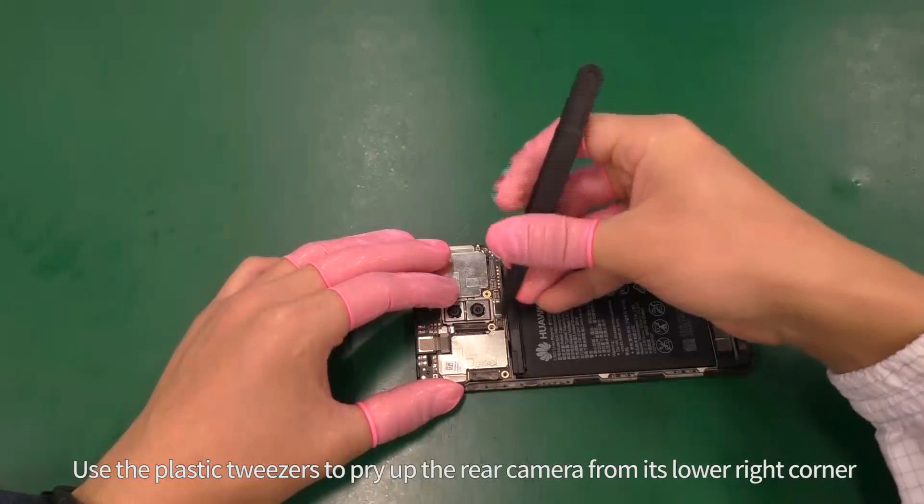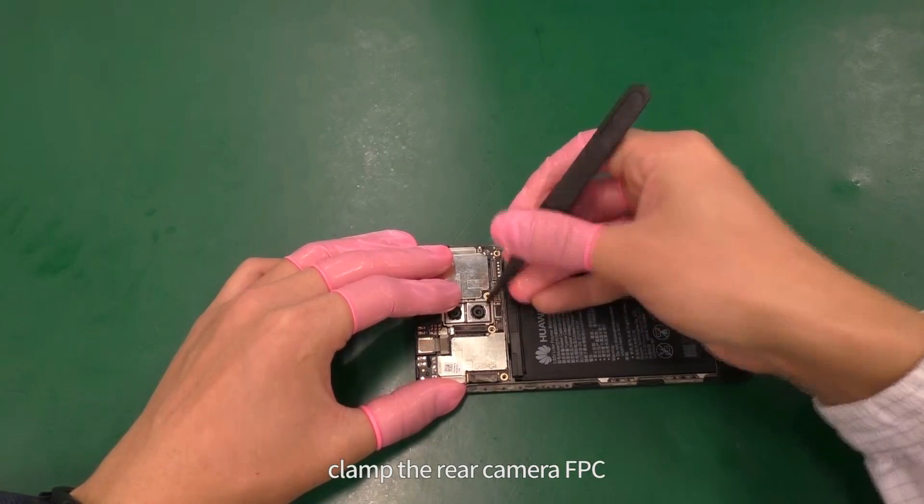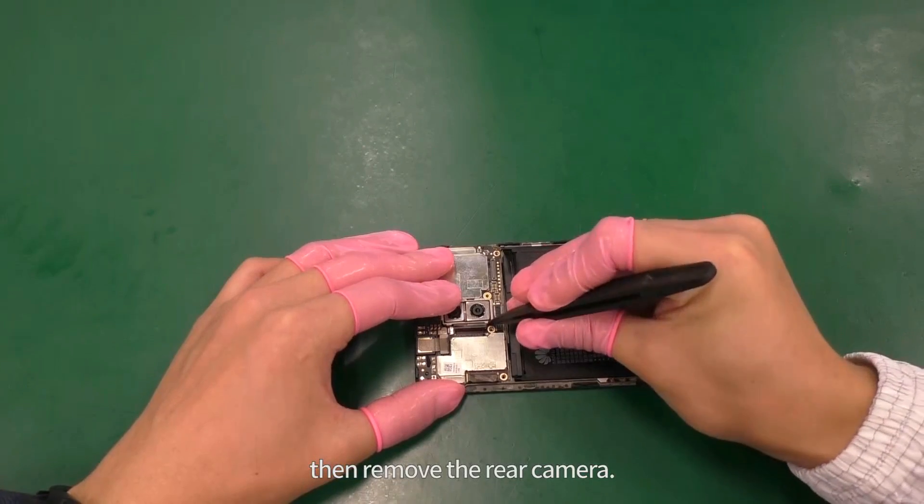Use the plastic tweezers to pry up the rear camera from its lower right corner. Clamp the rear camera FPC, then remove the rear camera.